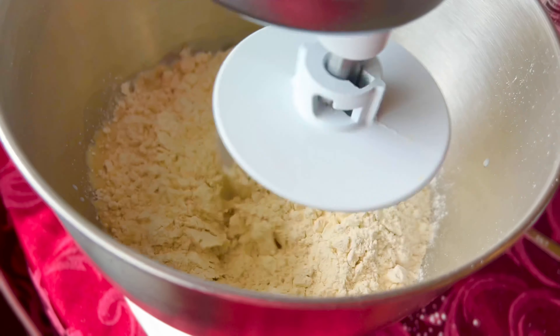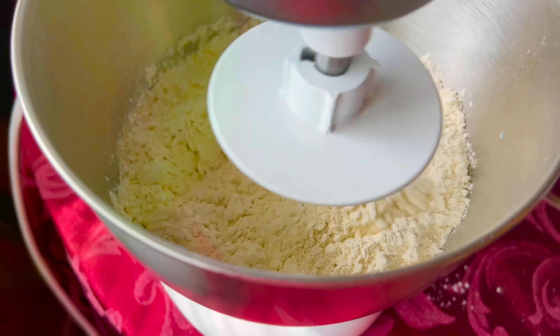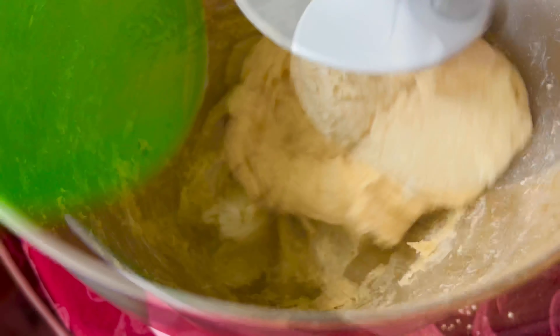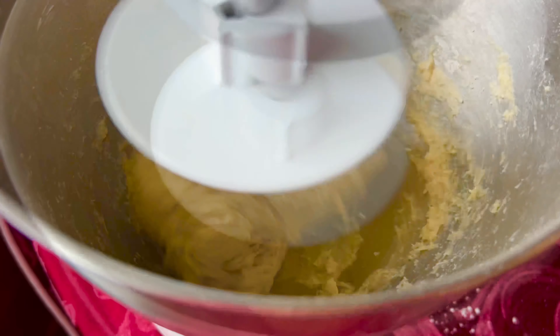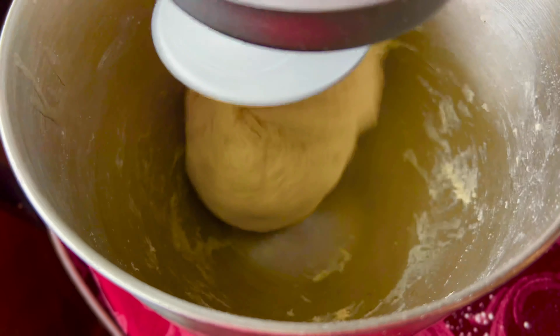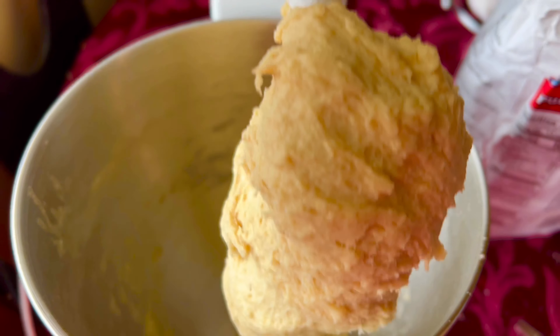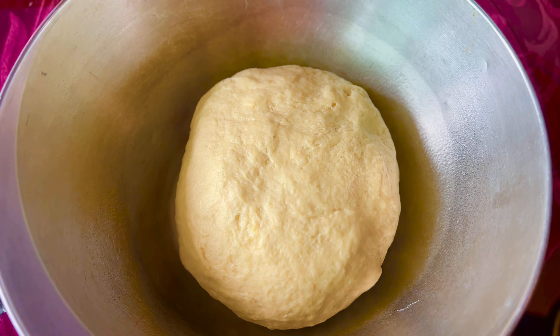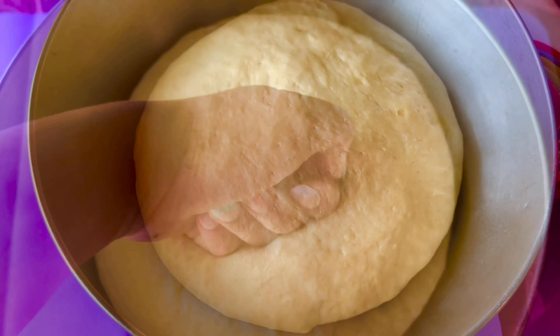Now you're going to attach your hook attachment to your stand mixer and add in three tablespoons of softened butter. Let that mix until all of the ingredients are incorporated and you're going to notice that the dough is coming together as one. Now you're going to place it into a bowl and have the dough proof for one hour.